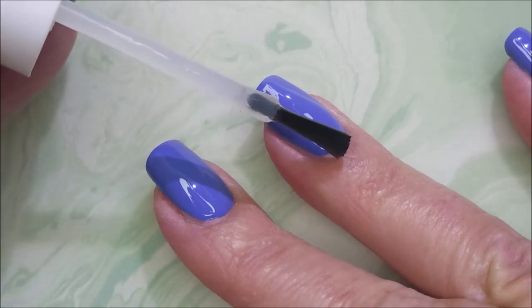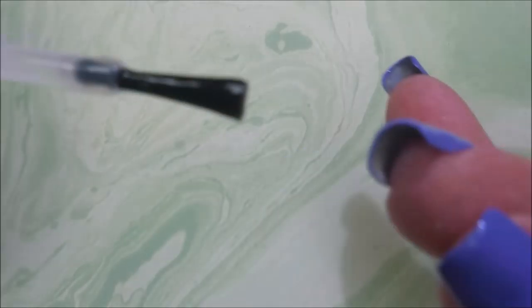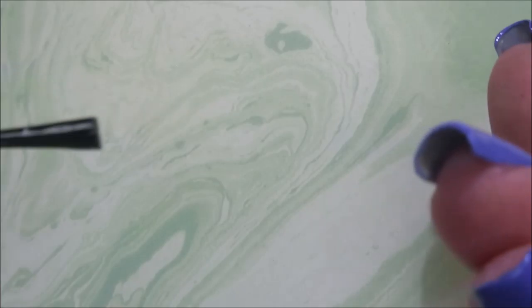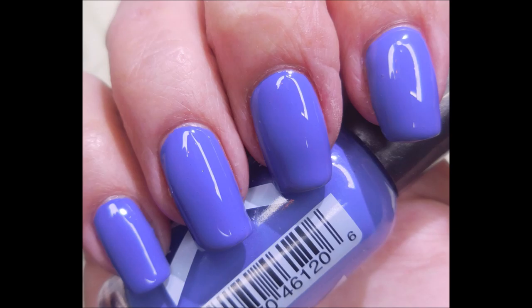There we go. Get this nail totally covered and make sure to cap my free edge also. Look at that — beautiful. Here's a swatch photo of it on its own.